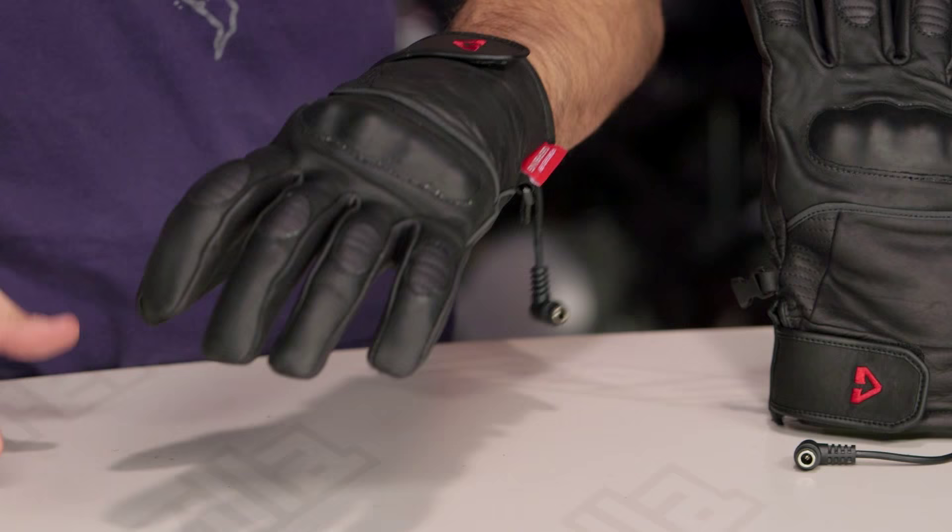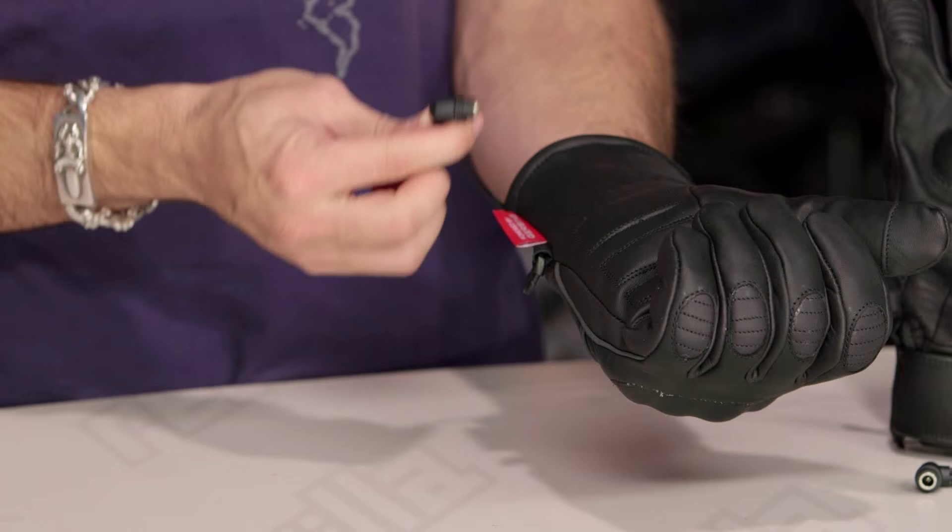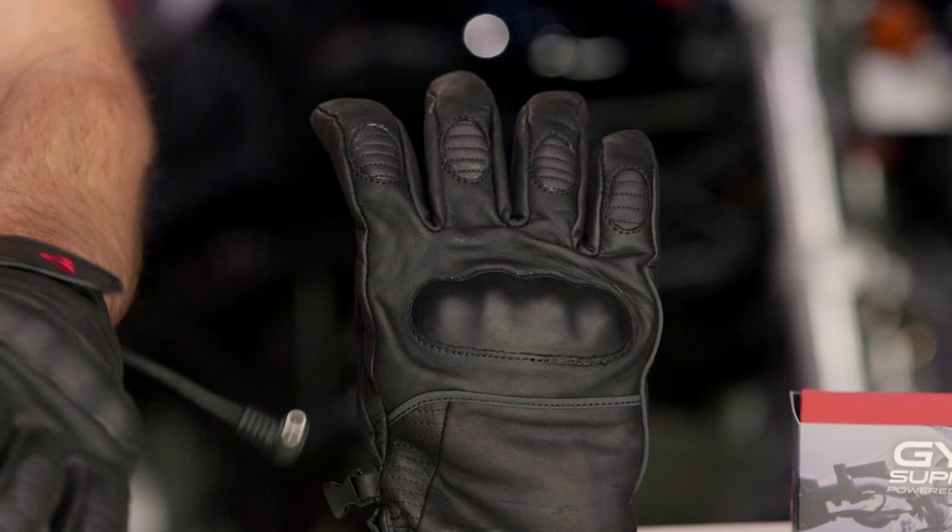Water-resistant, not fully waterproof, but designed for three-season cold weather riding. Black only, full grain cowhide, and the claim to fame here is that you're zero to heat in under three seconds. Using that micro wire technology — tiny bundles of stainless steel — you're able to heat the back of the hand all the way up the fingers and down the palm in under three seconds.